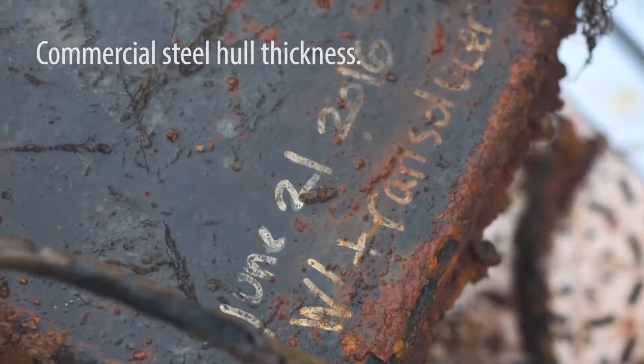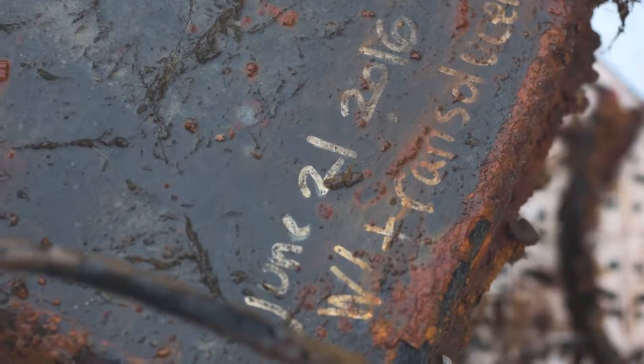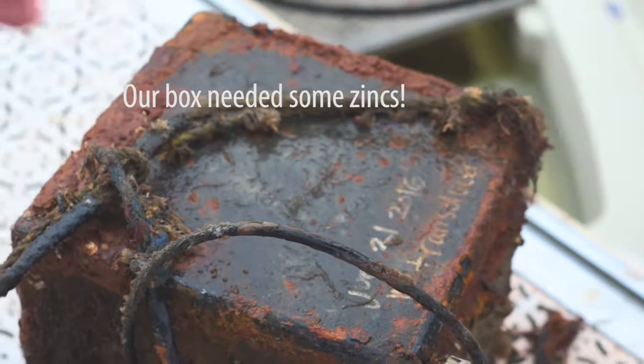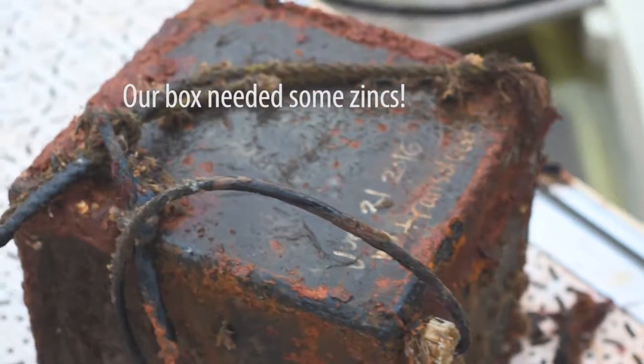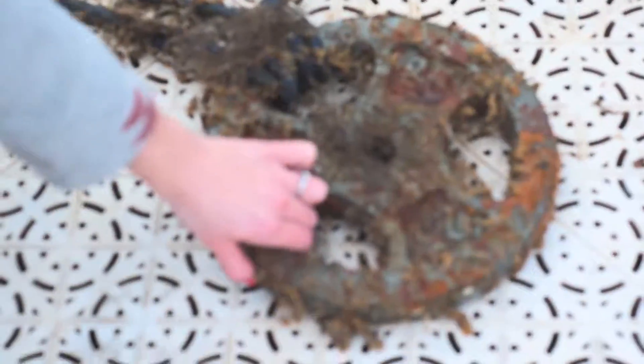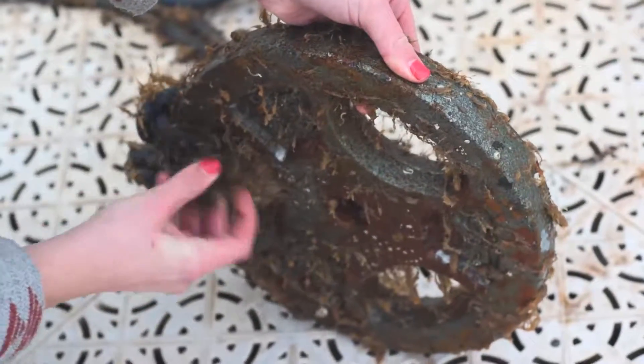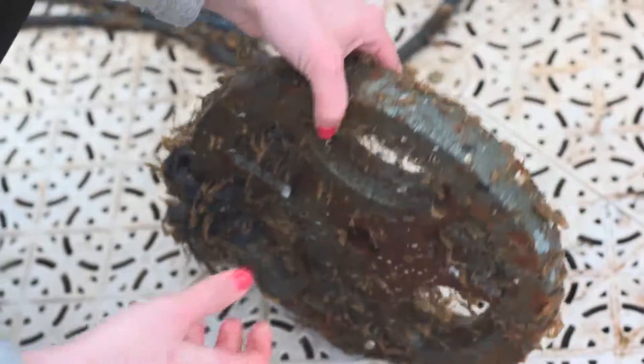That's six months in the water with these boxes in the exact same area. This is the test box with a transducer in it — you can hear it. There's still some plant life, which is expected because it can just be spray washed off. As you can see, this was the weight used to hold this box down in the water, and it just has some marine life that a high pressure washer will take off.